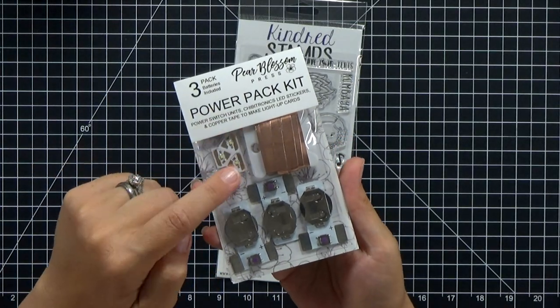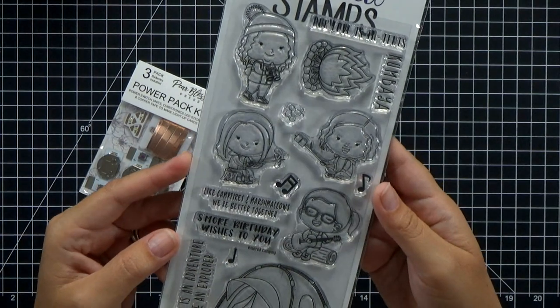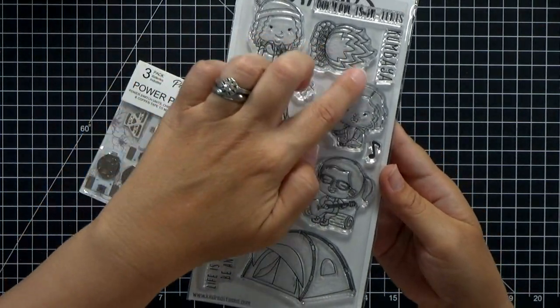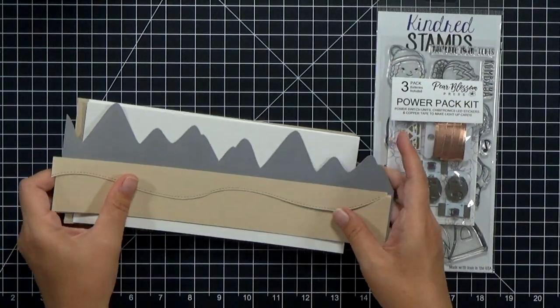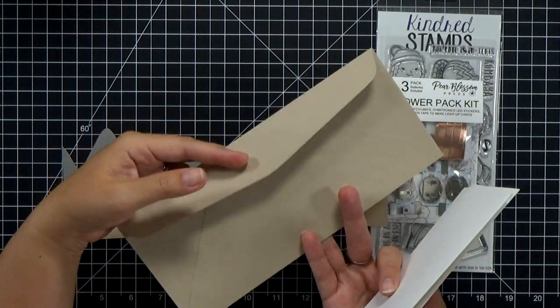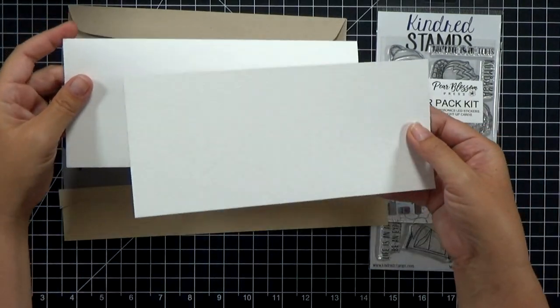I'm going to start out using my power pack kit. This has everything you need to make three different light-up cards, and the Kindred Stamps camping stamp set. You can actually buy those two together as a bundle on the Kindred Stamps website — I'll have a link down below. My card is going to be a 4x9 inch card that fits into a standard number 10 envelope.